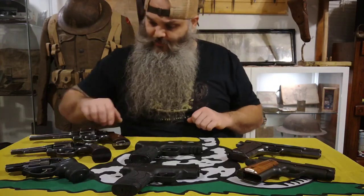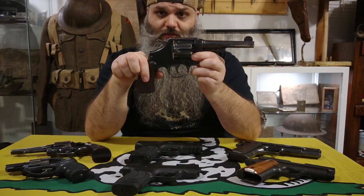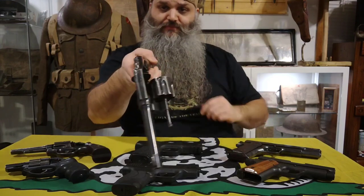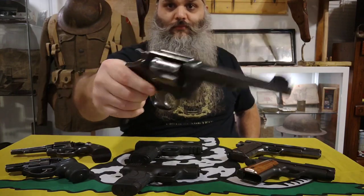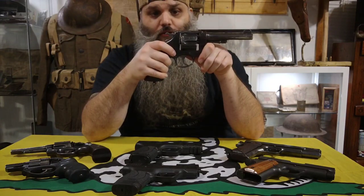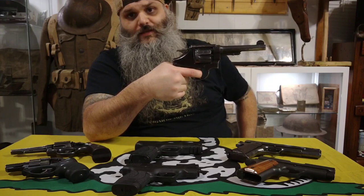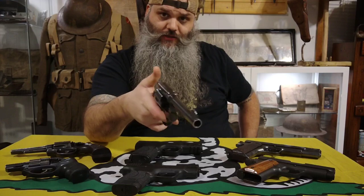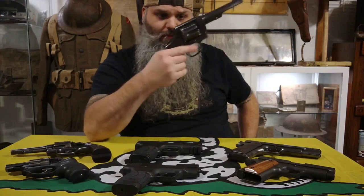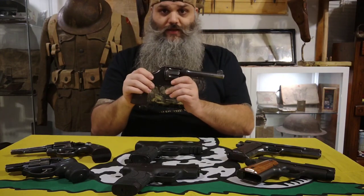So those are the two 1911s, and then we've got this Smith & Wesson M1917 in .45 ACP as well. You've seen me shoot this. The only thing I don't like about it is the insane trigger pull on double action — probably a 19 or 20 pound trigger pull. Single action is nothing, just a little boop and that's it. Love this handgun.